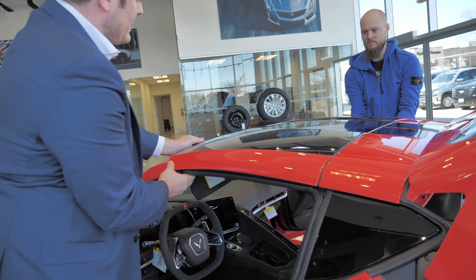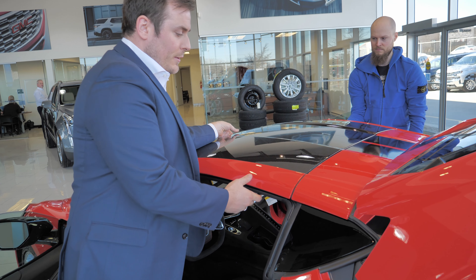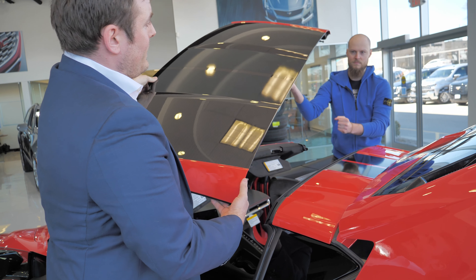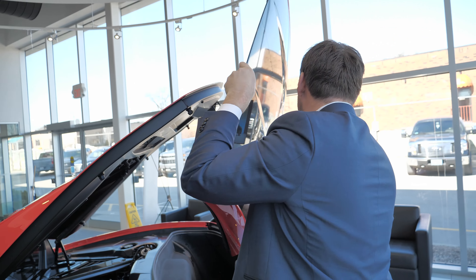From there I'm going to lift this up slightly just to get it loose. Then you're going to lift your arm up and apply it to your forearm like this. From here you're going to pivot around, bottom in first.